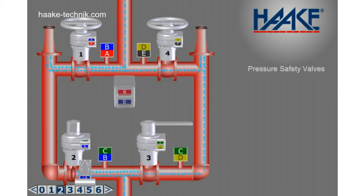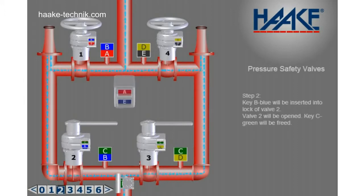Step 2. Key B blue will be inserted into the lock of valve 2. Valve 2 will be opened and key C green will be freed.